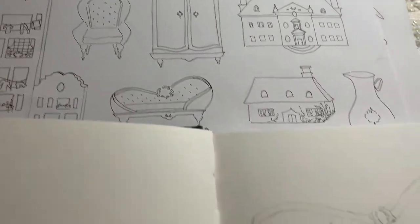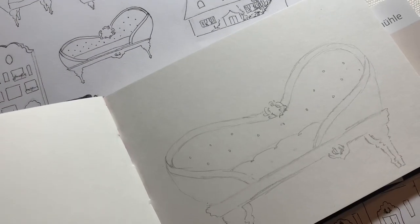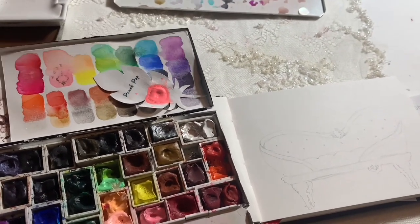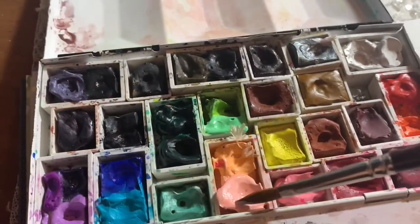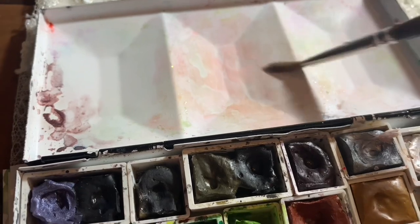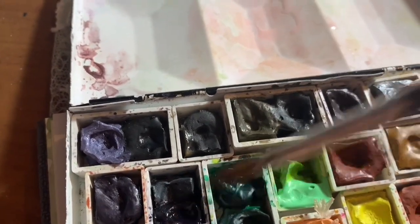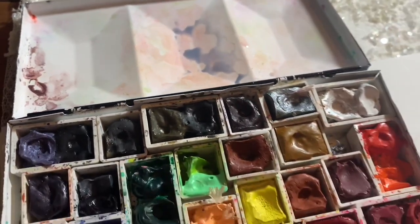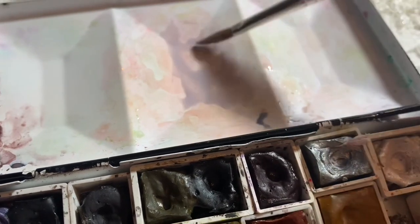I would highly recommend, if you are starting and want to start somewhere, those colors will really get you off to a really nice start. Now we're taking my printables — this might be the Petite Maison printable — I took that as inspiration and created a larger Louis-style chaise. I am starting with a mix of Indigo and Shell Pink to get this really muted, smoky, kind of lavender color, and then we're going to very lightly start washing onto the painting.